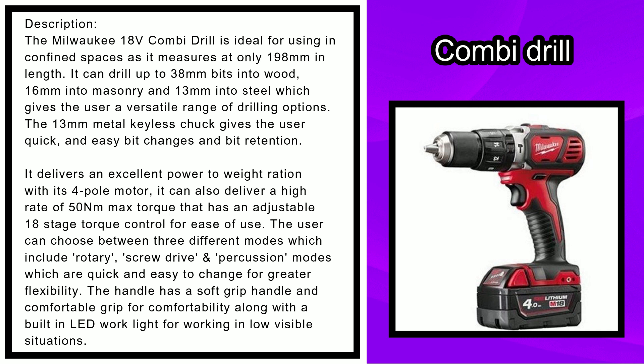The 13-millimeter metal keyless chuck gives the user quick and easy bit changes and bit retention. It delivers an excellent power-to-weight ratio with its four-pole motor, and can deliver a high rate of 50 newton meters max torque.